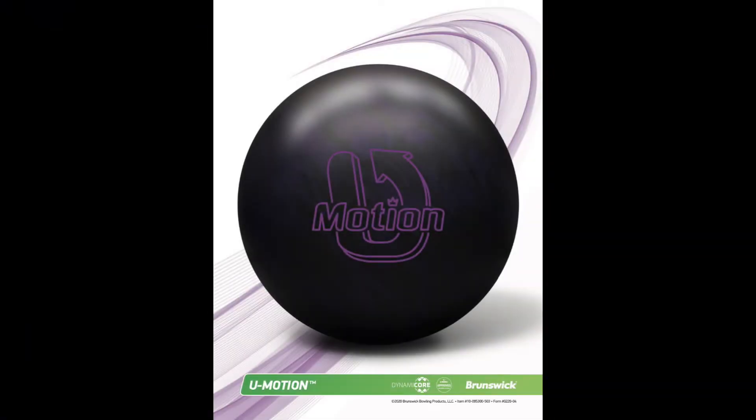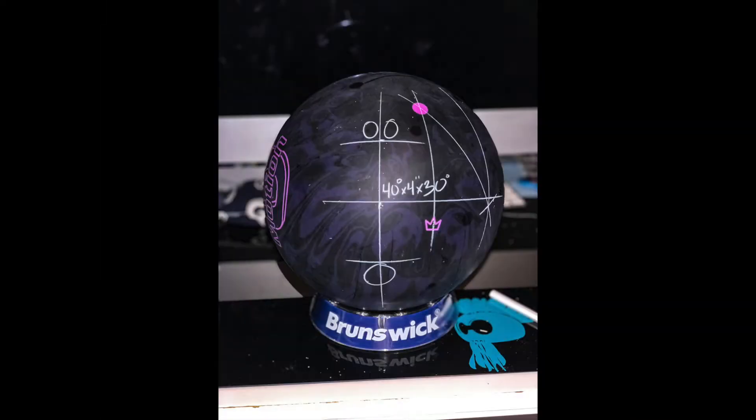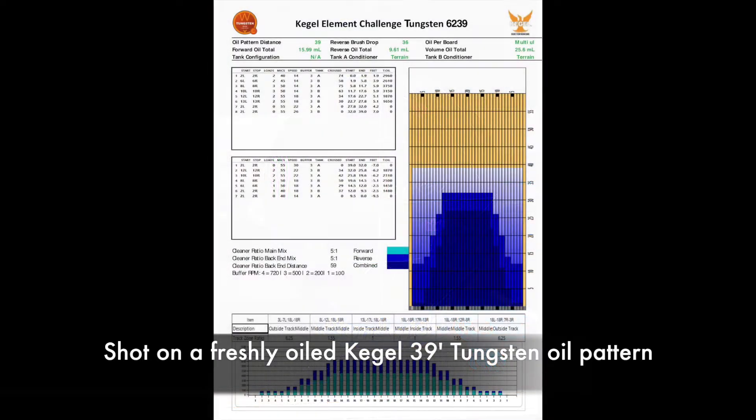Welcome back to another video. Today I'll be reviewing the Brunswick U-Motion. The U-Motion features a U-Motion core with a solid urethane coverstock. The layout I used was a 40 by 4 by 30, with the purpose of giving it a really smooth reaction for me. Today's video was shot on a Kegel 39-foot tungsten oil pattern.